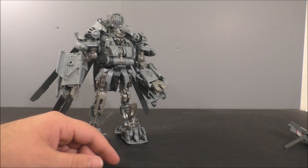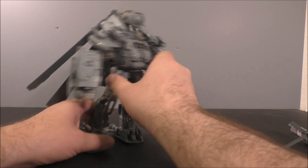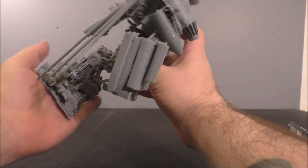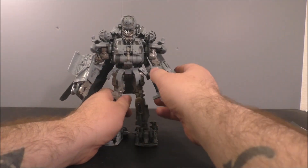So yeah, there's a downside of me not practicing the transformation, but then again this thing is pretty complex so I probably would have screwed it up anyway. Let's kind of bend those knees a little bit more. All right, let's talk poseability.